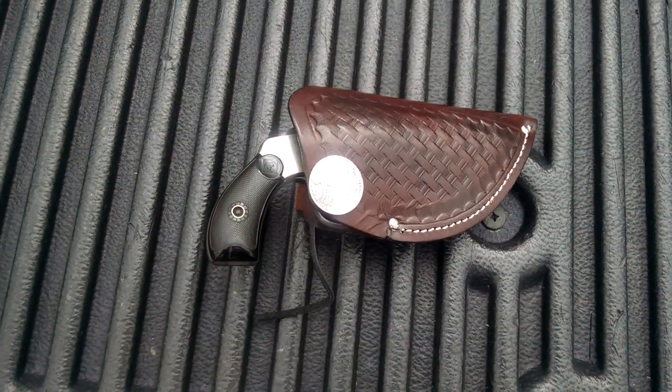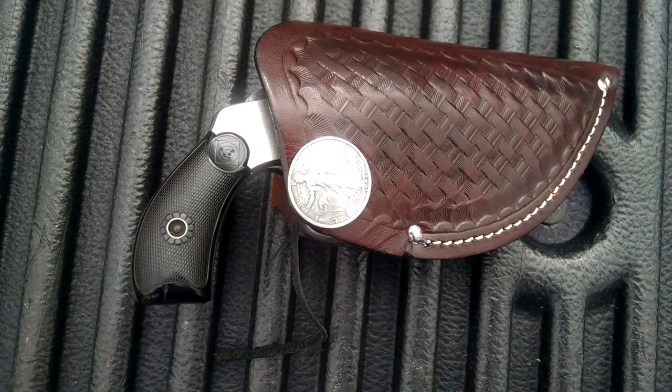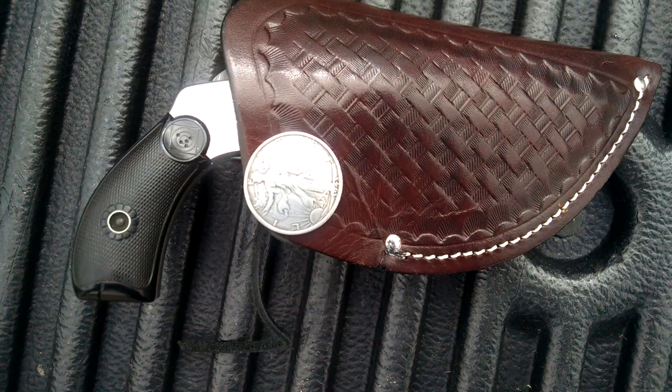Here's a follow-up to my Harrington Richardson 22 video. This is an H&R Premiere made between 1906 and 1908 — it's the second model, second variation. I found a holster for it on eBay. Nine bucks. Eat your hearts out. I already had the concho.